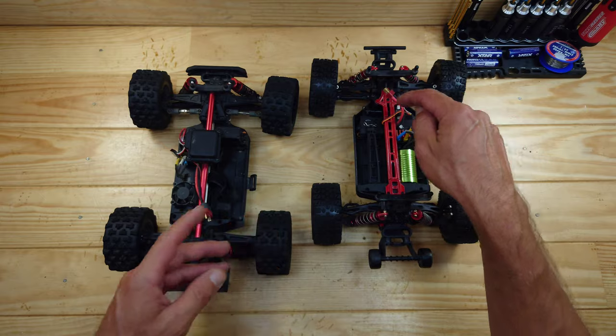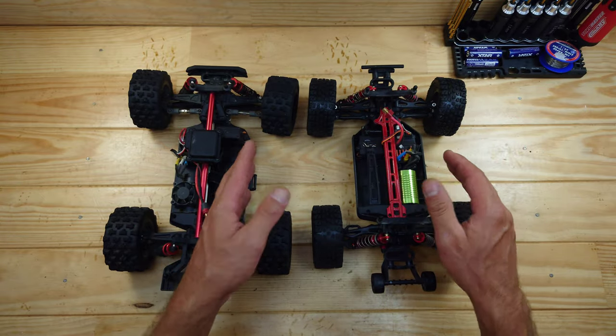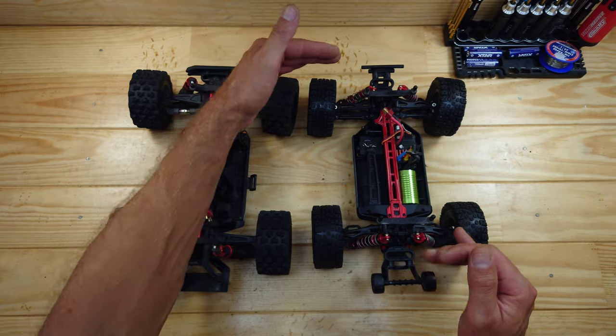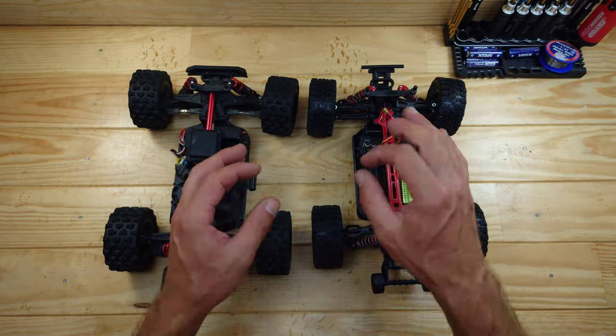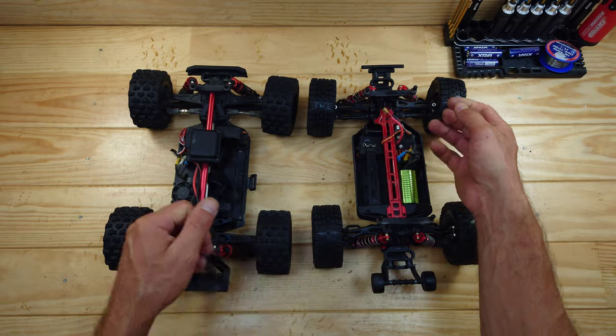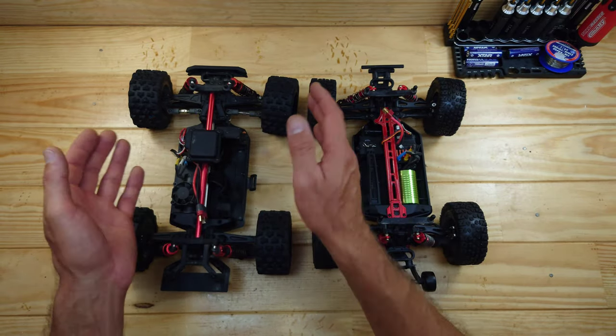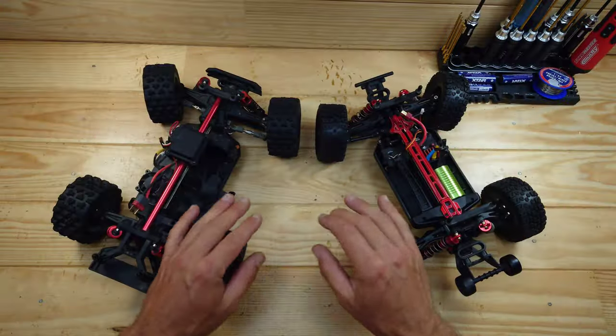I've reviewed a lot of cars in this size and normally the steering servos are just too weak, but the MJX's 70-gram servo has plenty of power and I really like that. The clone's servo is slightly bigger but also does the job very well, so no significant differences there.